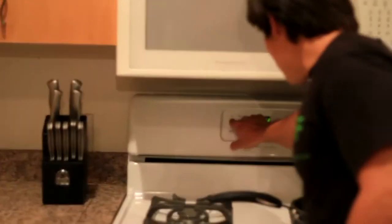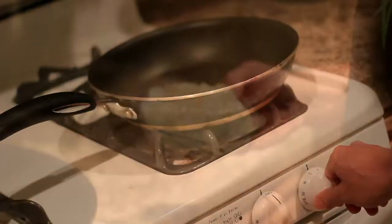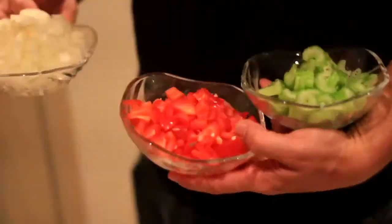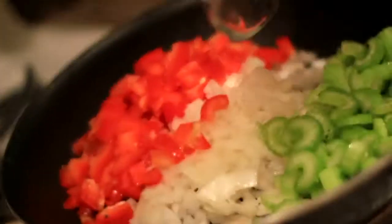First things first, let's turn on the stove — 350 degrees — and put the stovetop on to medium high heat. I have the coconut oil in the saucepan getting ready to go. Now I'm going to add all the vegetables and sauté. We're also going to add the spices and the garlic.